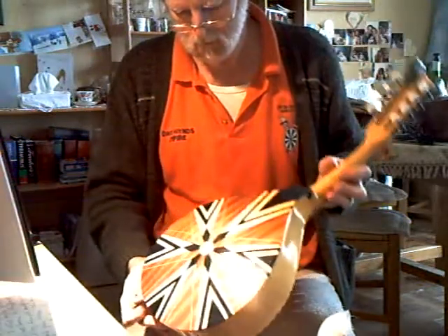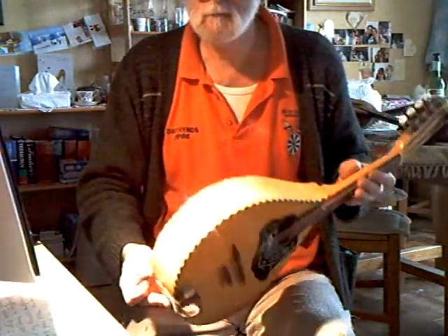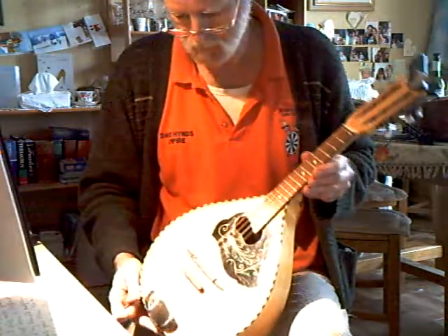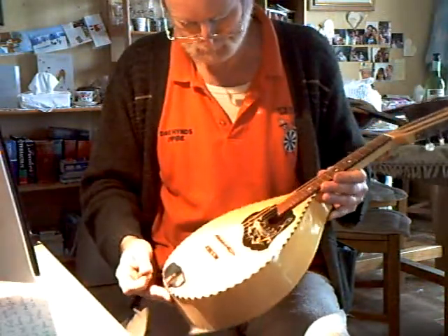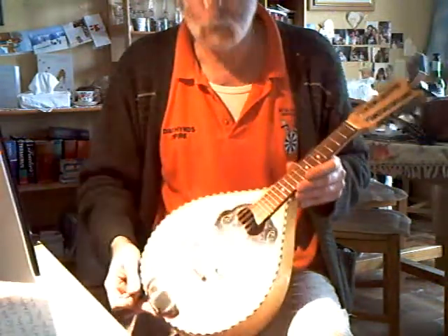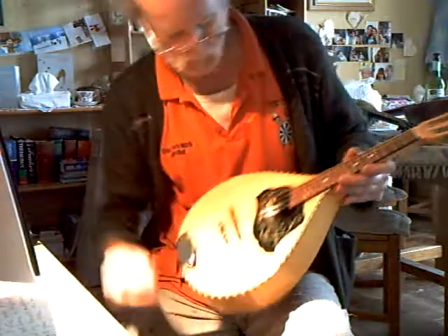This one is a German Domeback, fairly recent — 60s I would say. No splits in the top, mainly because it's a plywood top, not spruce.